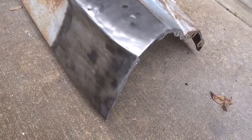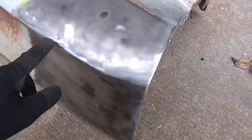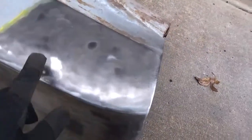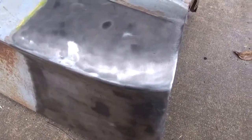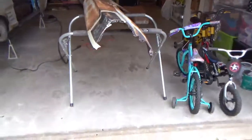This one is in much better shape. There are only about two or three little spots where there was some deeper Bondo, but hammer and dolly ought to take care of that mostly. So this section will get cut out and it will replace this damaged piece.